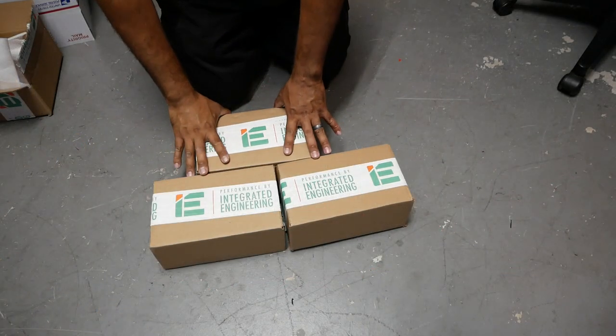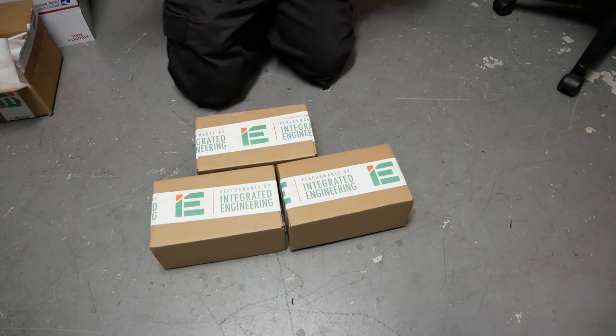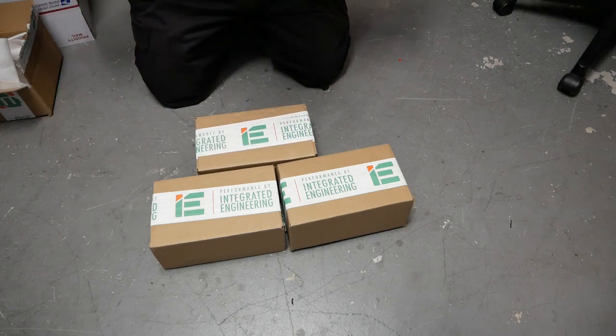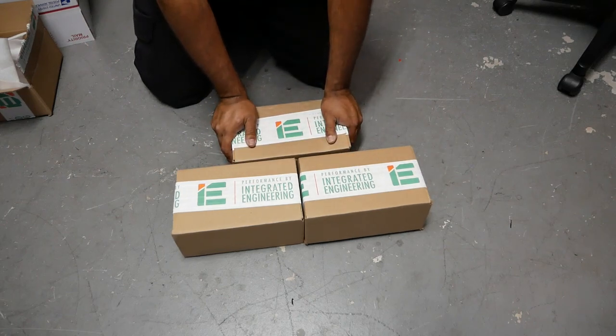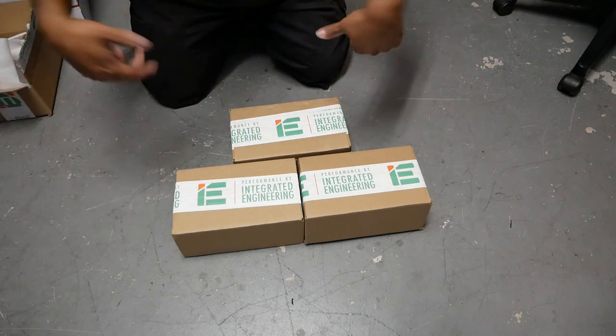Pinchy here and we've got more boxes to unbox from Integrated Engineering, also known as Performance by IE. They've been very gracious in hooking us up with some products. This whole unboxing is brought to you by Integrated Engineering, so let's roll that sweet footage so you guys can see what they're all about.